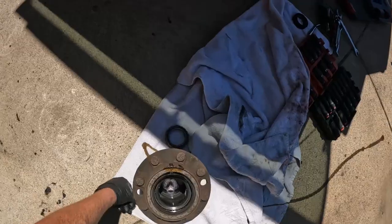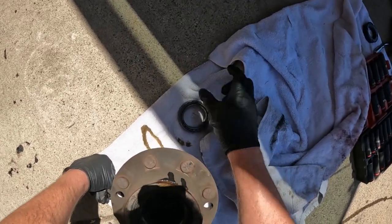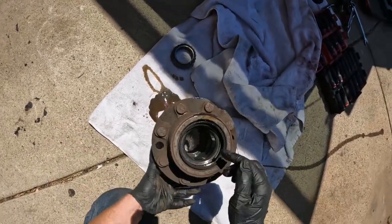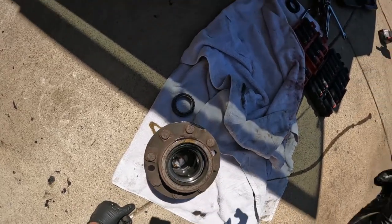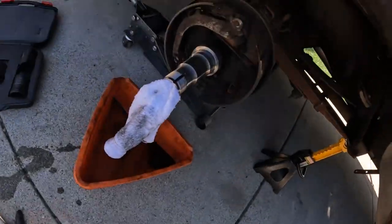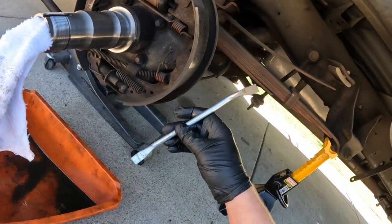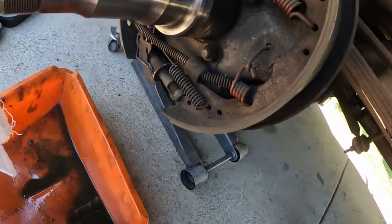The outside bearing just comes right out — inspect it, make sure there's no pitting or burn marks. This back one has to be banged out. Let this drain and we'll deal with it after we get the brake shoes off. Now, if your drum didn't come off because the shoes were binding, you're going to get one of these drum tool kits.